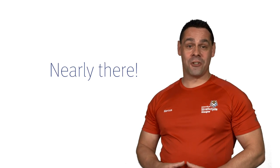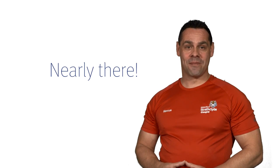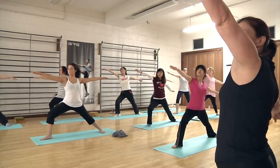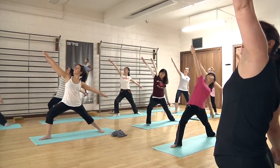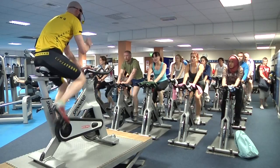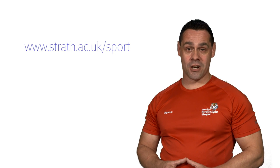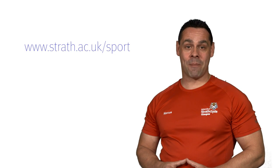Thank you for watching, your induction is nearly complete. Don't forget that in addition to the gym, we offer gym programming, health and fitness assessments, and a wide range of activities including exercise classes. For further information about other health and fitness services, please visit our webpage.